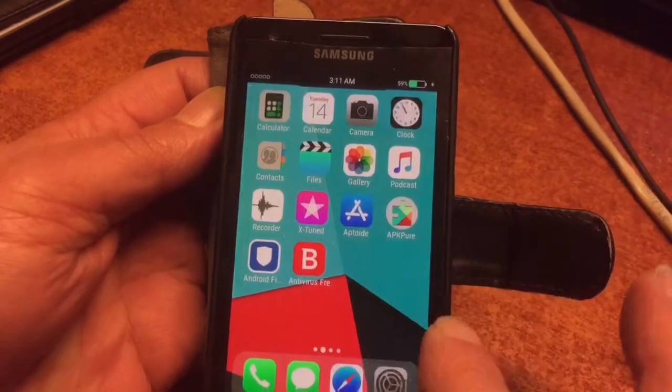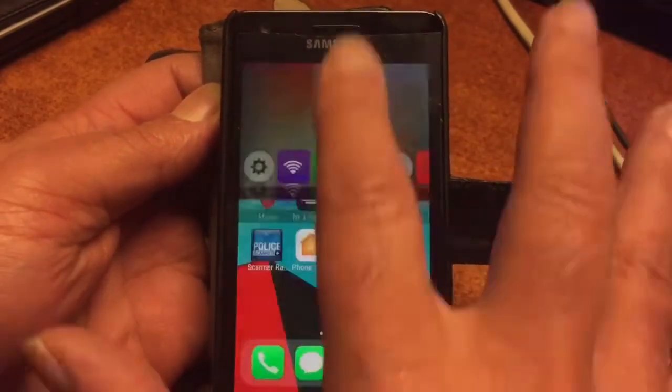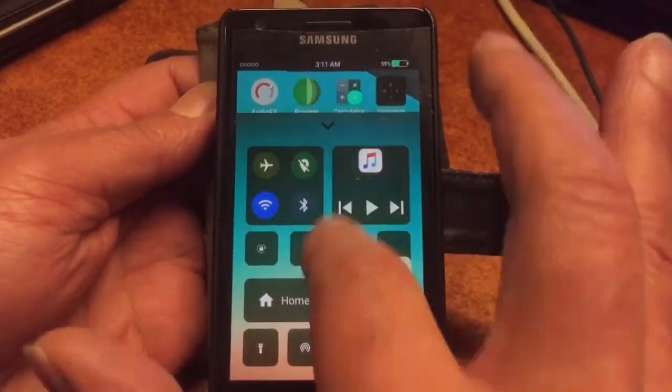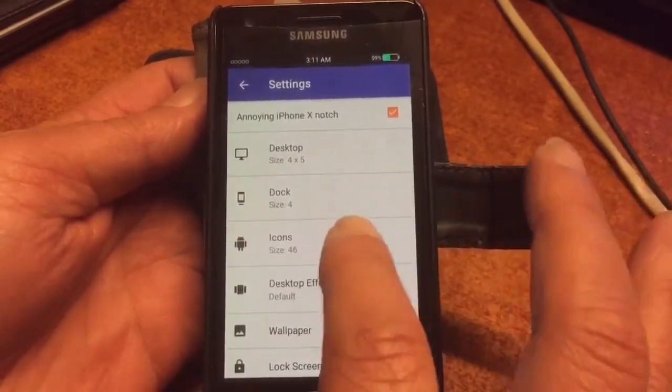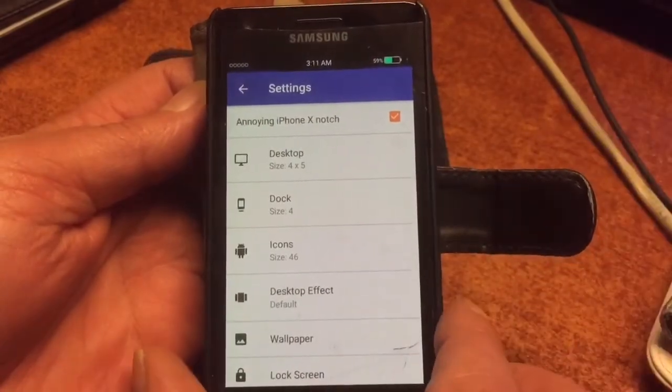And there you go — the iPhone X mod, including i-Noty. We just enable the permission so it's up and running. The control center is built into the launcher, which is really fantastic. Here you can see the settings of the launcher.